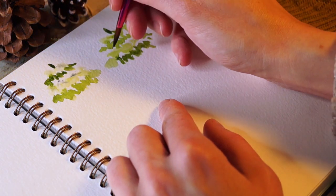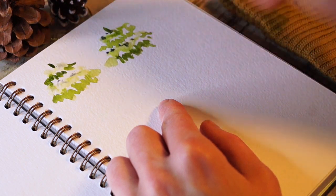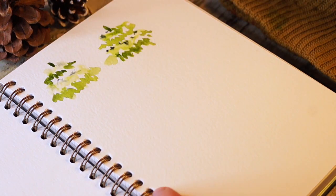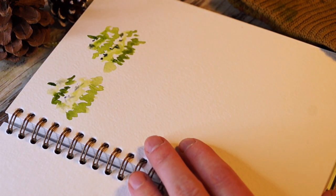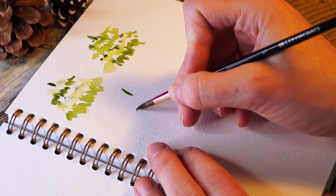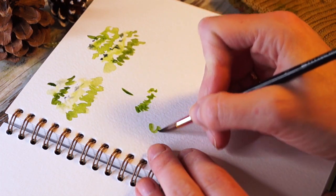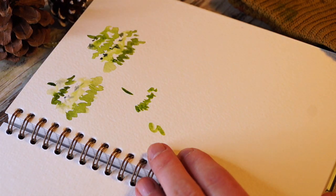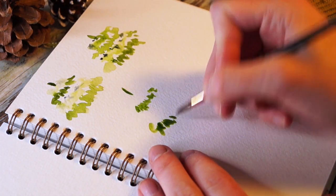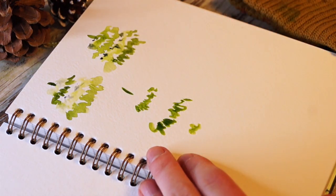Do this a couple of times because it takes a little bit of practice to know when to apply the water - when it's dry enough but not too dry. And don't add too much water because that will dry up a little blotchy. We just put the top and then we have these layers of green. I'm making quite a big tree.